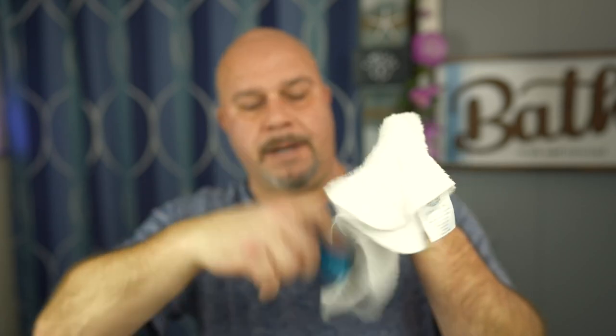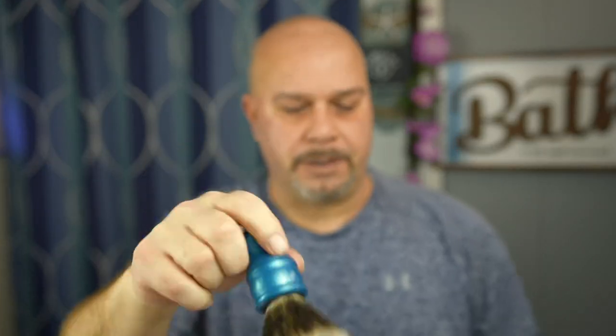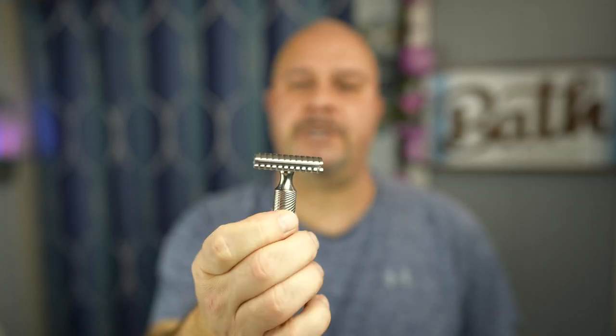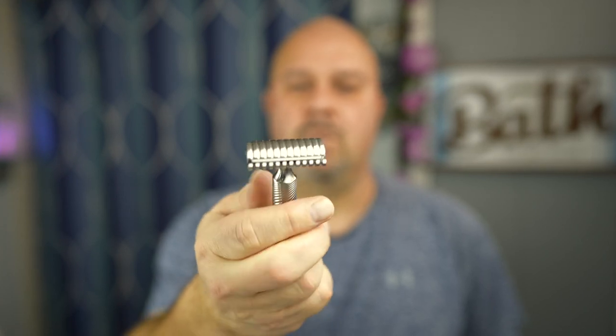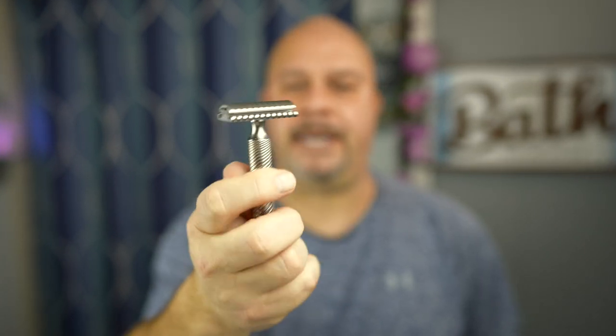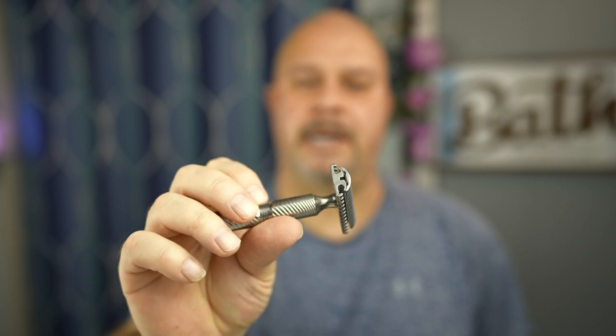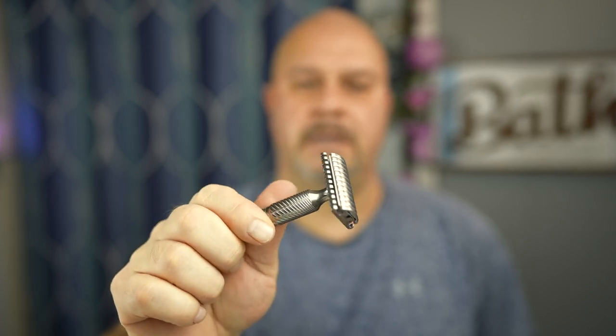This is what I do to my brushes — set it in your stand and let it air dry. Going over this razor — great design. The precision of these razors, I can see why they're so darn good. Look at that handling, look at the craftsmanship — beautiful. I used an Accuforge blade, which is very, very sharp, and you can see how well that did.